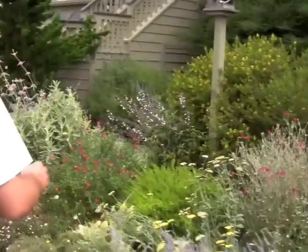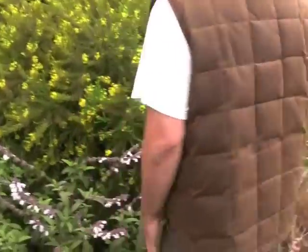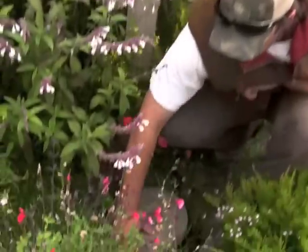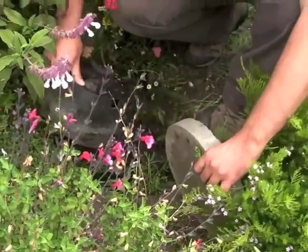This is the front yard, and how we watered this yard was with a deep water well — about a four-foot deep hole dug into the ground. It's easily accessible, so all these flowers get watered automatically with the gray water system.